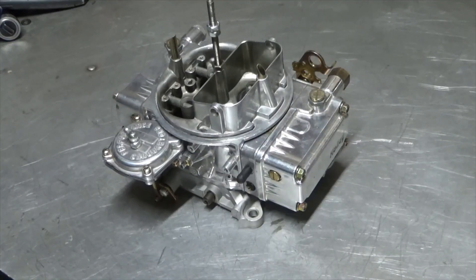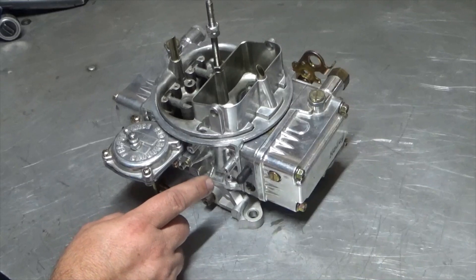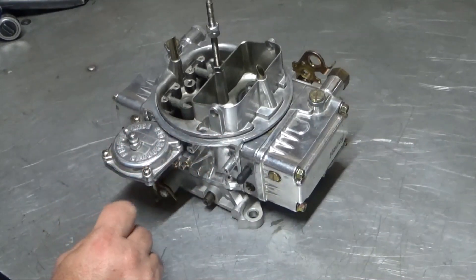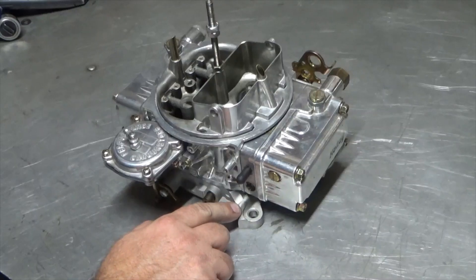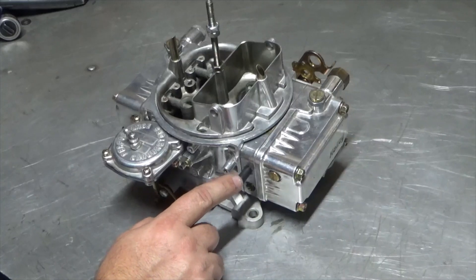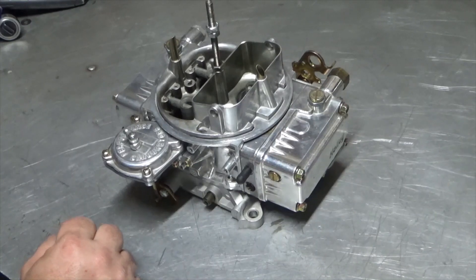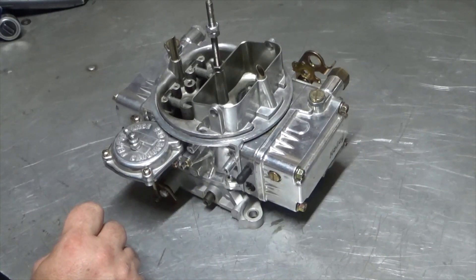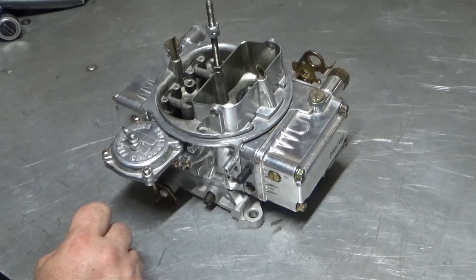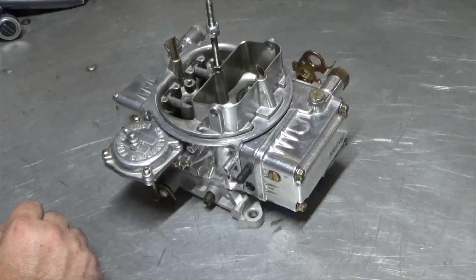Now I need to modify my carburetors so that I can boost reference the power valves. There's two different ways you can do this. You can drill a hole through the side of the main body and press a tube in there, then block the original hole that feeds the power valve. Or you can modify the base plate — you plug off two holes, grind a slot across them, and then you can use this port on the side of your metering block. I'm going to go with that route because I don't have any tube to press into the side of the main body, and I've had those before and they wiggle around. So I think the base plate route will work out better for me.